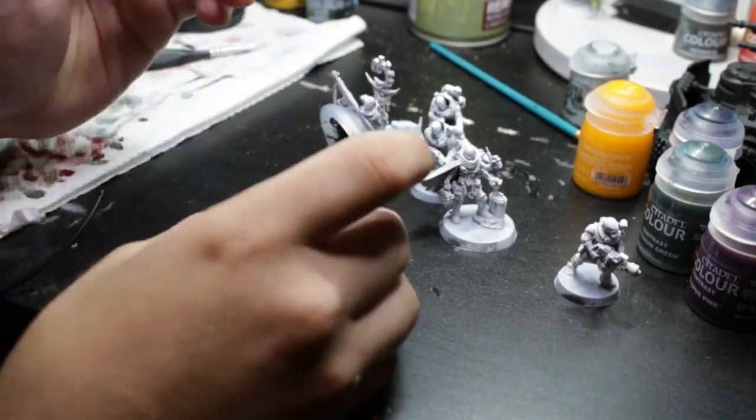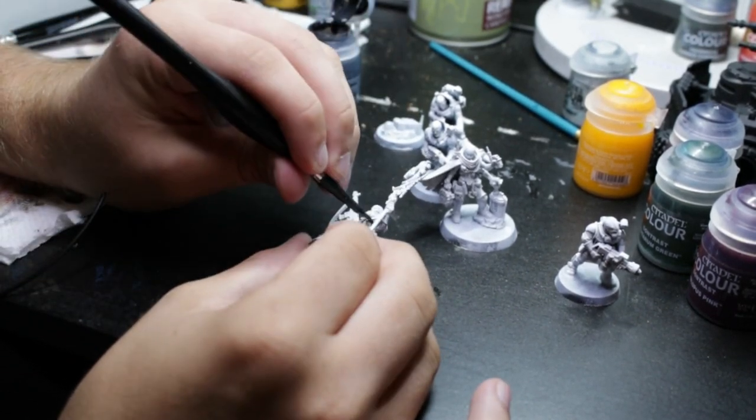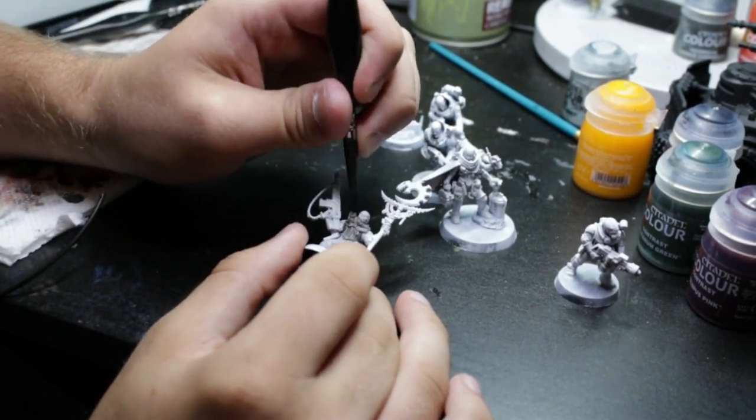Welcome back to Firebrand Hobbies. I'm your host Tyson. Apologies for the delayed upload schedule — work has been pretty rough and my motivation to paint has dropped. But that just happens; it fluctuates, ups and downs.